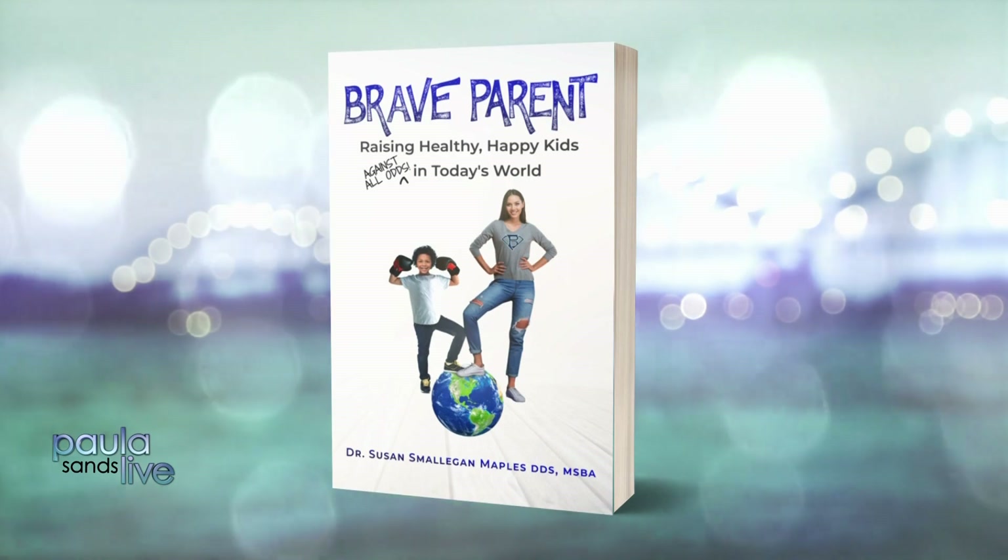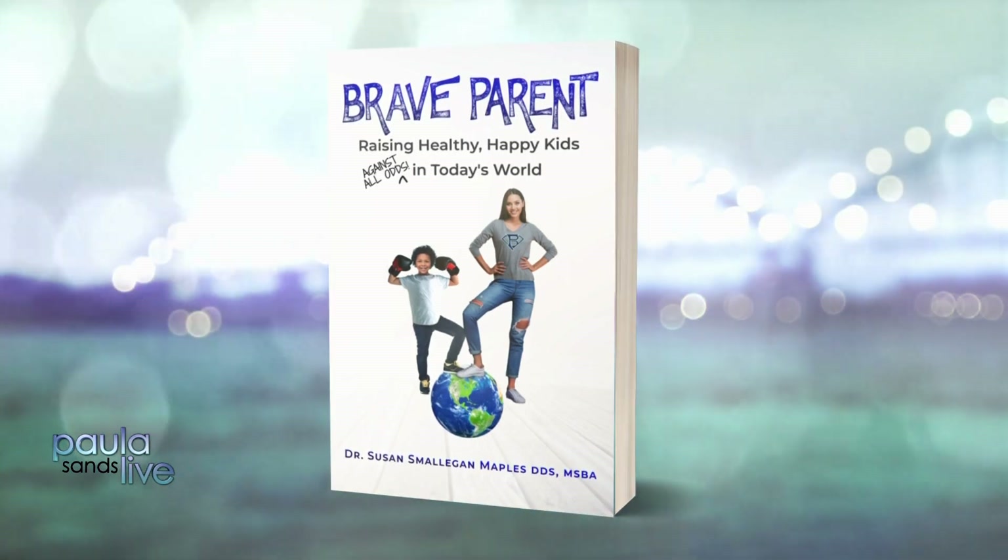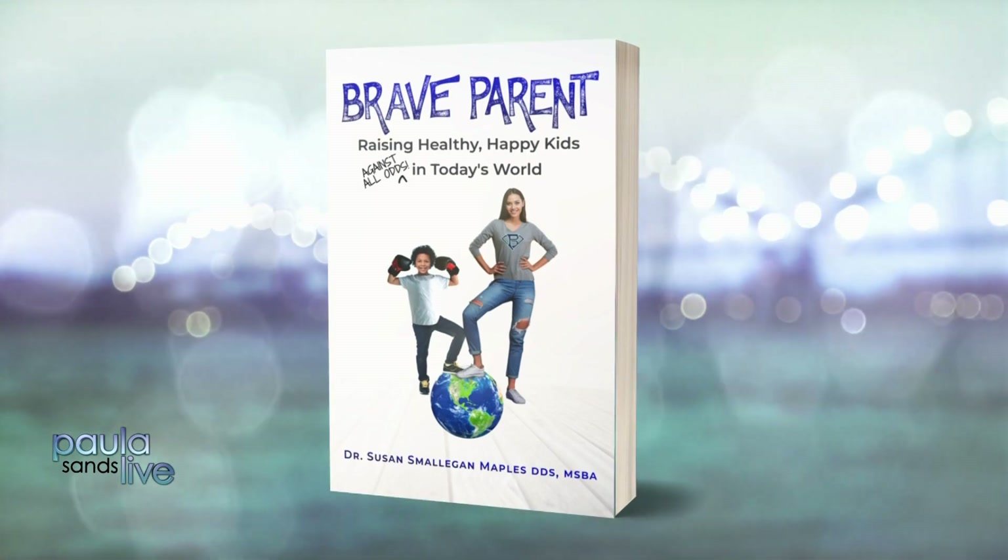In this back-to-school season, as you try to help your kids become their best in every way, we have some tips to follow today. Dr. Susan Maples wrote this book, Brave Parent: Raising Healthy, Happy Kids Against All Odds in Today's World. Dr. Maples joins us right now with five unique steps to take.